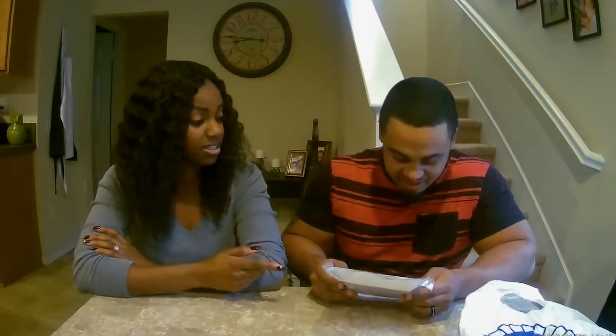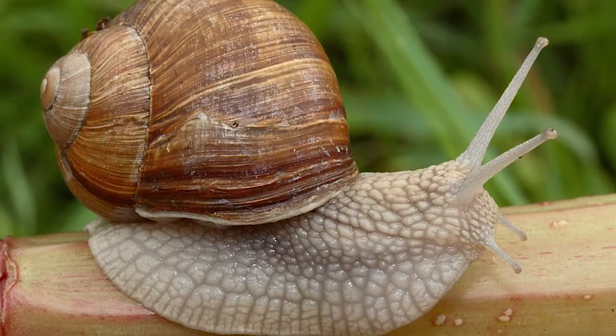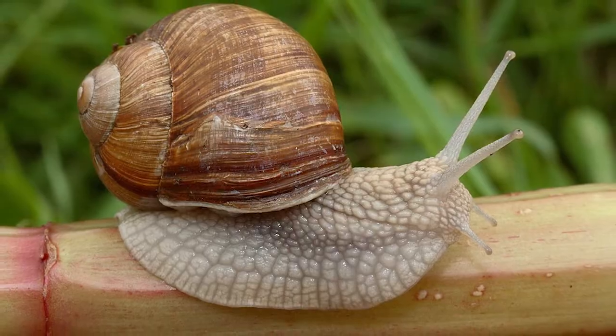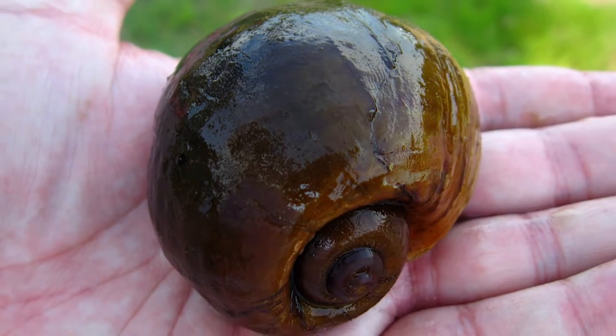Wild caught? We have had snails before — didn't we have escargot? We did have snails, but not apple snails. Now I have a little bit of information: it's the largest freshwater snail. Some species can grow up to six inches. They're called apple snails because they can get as big as apples.